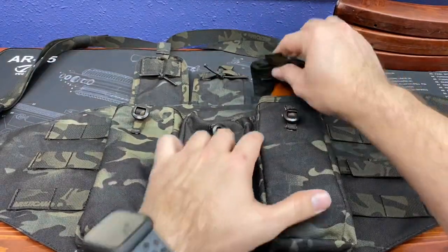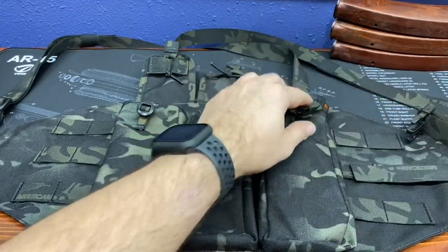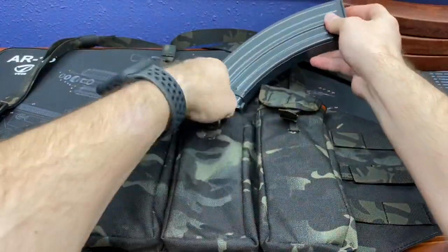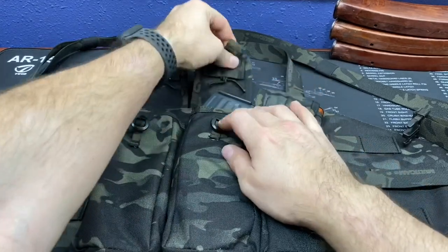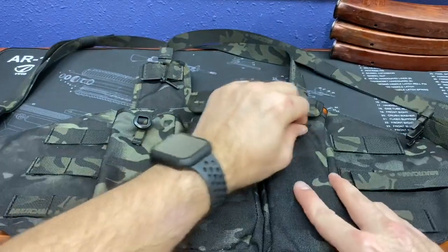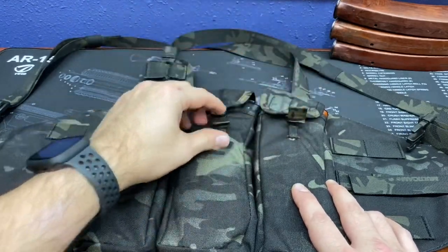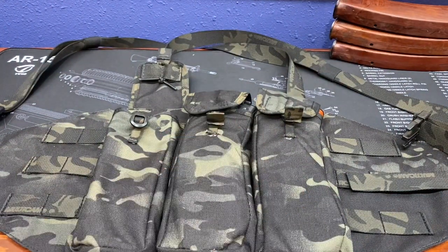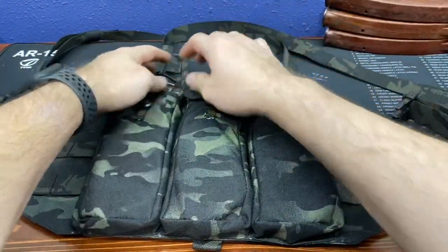This is our 30-round Bakelite mag and you can see it fits without too much hassle. Here's a VZ 58 mag — a 30-rounder — and this mag fits again without too much hassle. I like to make sure my tabs are directly in front; sometimes they'll slide off to the side, and when I'm doing mag changes I like to be able to easily find them. A VZ 58 mag fits — that's a plus because we all know that's a pretty large mag. And here's a 30-round steel mag — not too bad.